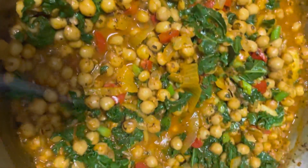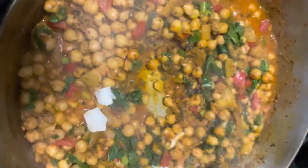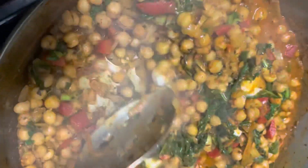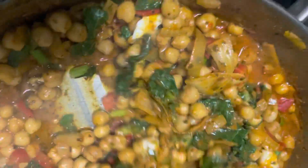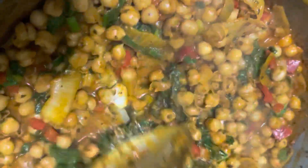You can stop right here, but if you want to get the extra creaminess, you can add half a pack of our coconut cream, available at foodfreakygoose.com. You're going to stir in that coconut cream — the only ingredient is coconut cream, no extra additives. The coconut cream adds creaminess and also gives it a nice smooth consistency.